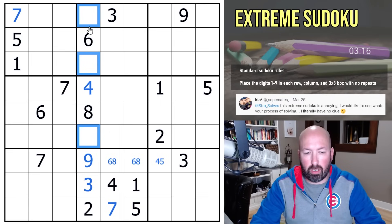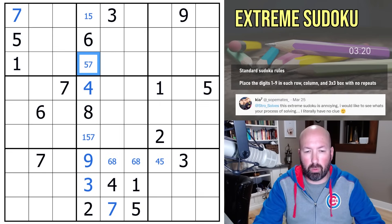These are one, five, and seven. That one can't be a seven, and that one can't be a one.